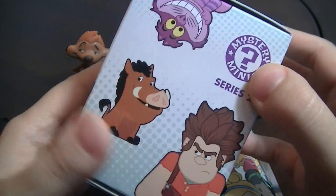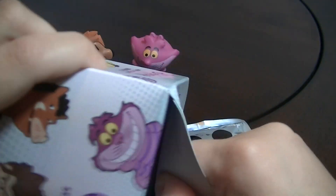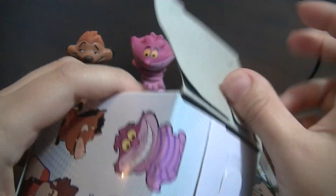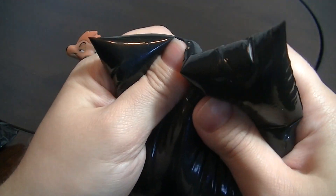I'll open the last one for this video. I'm going to open three more in the next video, and of course I'm going to probably get some more for Mystery Mini Monday.